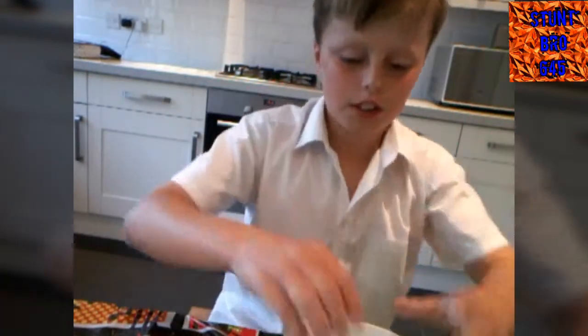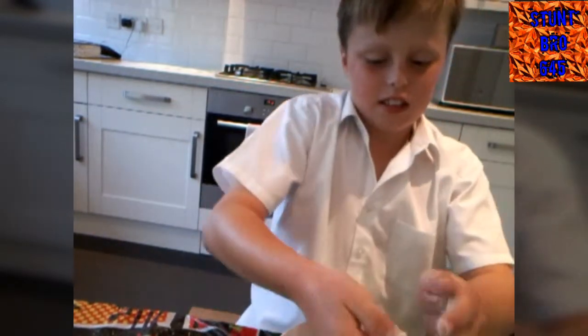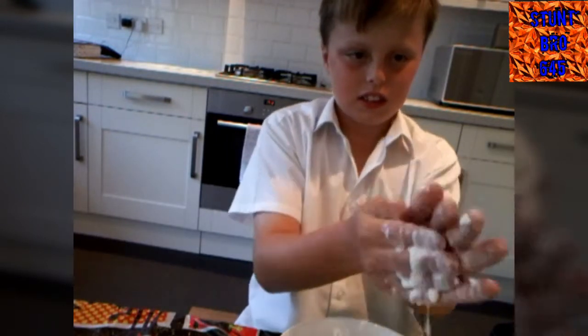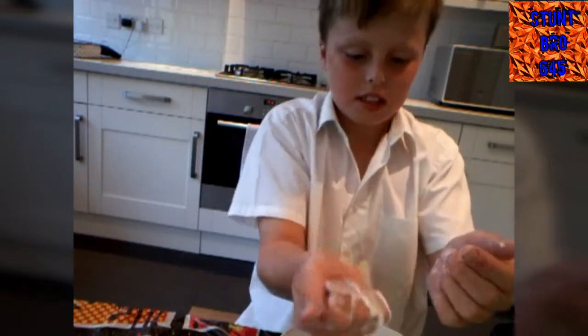All you have to do is pick it up like this, really slowly, so it's still a liquid, and then go like that in your hands. You just roll it in your hands — keep it moving — it's still a ball, and then it turns to liquid.